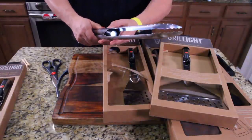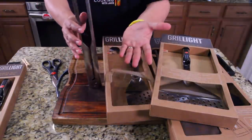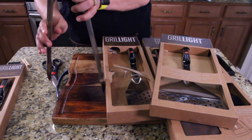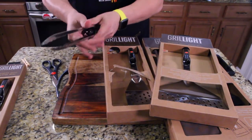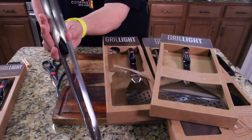They have a special design too. If you turn it this way, they lock. If you turn it this way, they open. So if you're one-handed cooking, you can lock it by turning it one way or open it by turning it the other way.